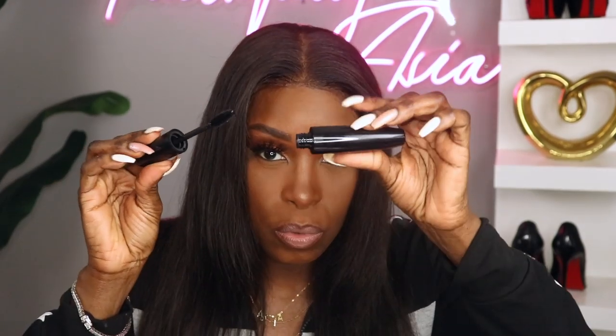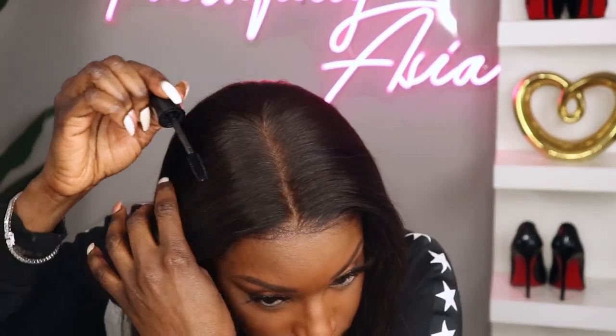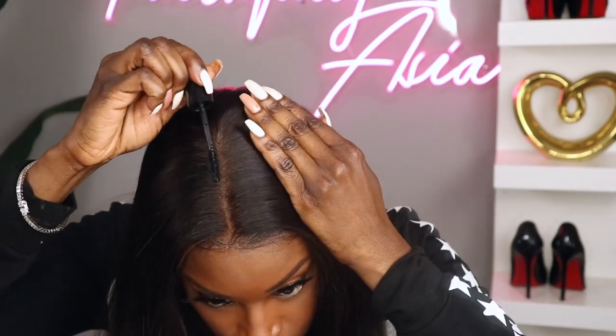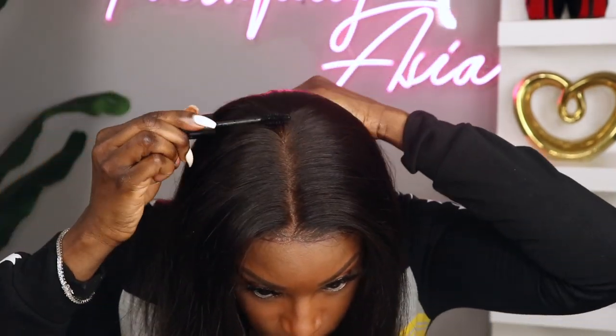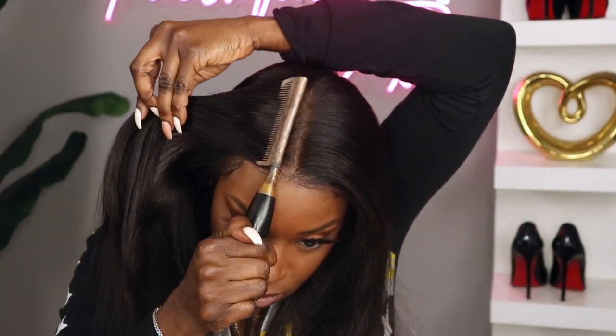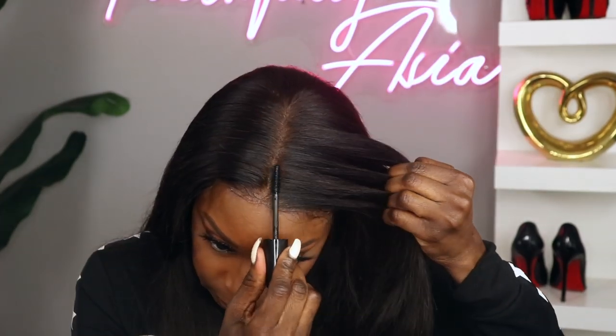Now I'm going to try out this new baby hair tamer. It kind of looks like mascara and I'm not really sure how I feel about this. I'm going to have to use it a couple more times before I can give it a final thumbs up. It did lay the baby hairs down, but it was a little different from the wax sticks that I'm used to. And then I went over the unit as always with my flat iron just to give it a really nice sleek look.